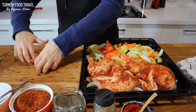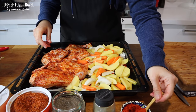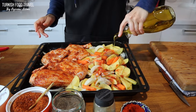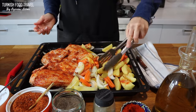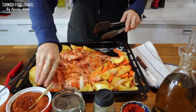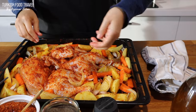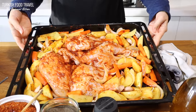I'm gonna season my veggies on one side of the baking tray — adding paprika, red pepper flakes, some black pepper, salt and olive oil. After mixing everything, I decided to place the whole chicken in the middle and the veggies to the sides. Placing about 5 to 10 cloves of garlic in whole. And it's ready to bake.